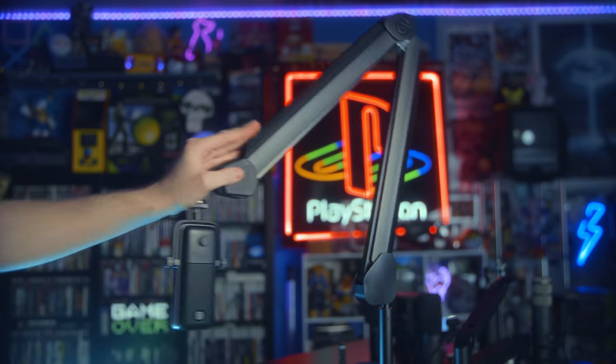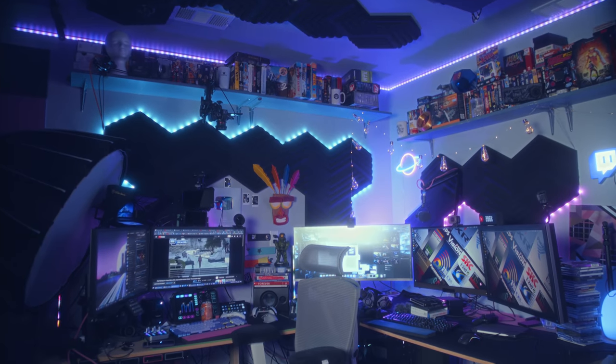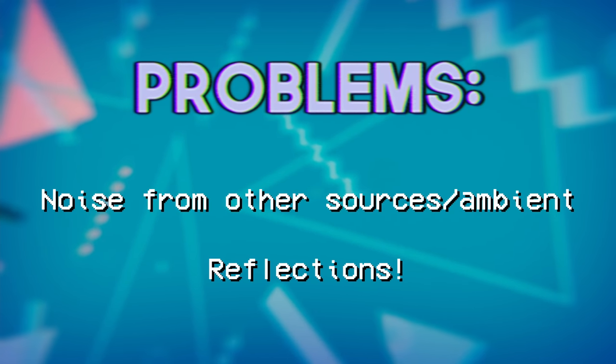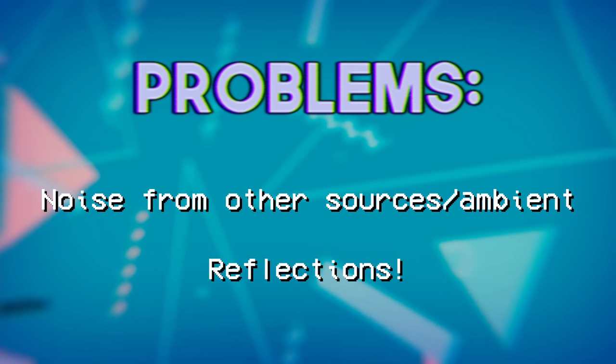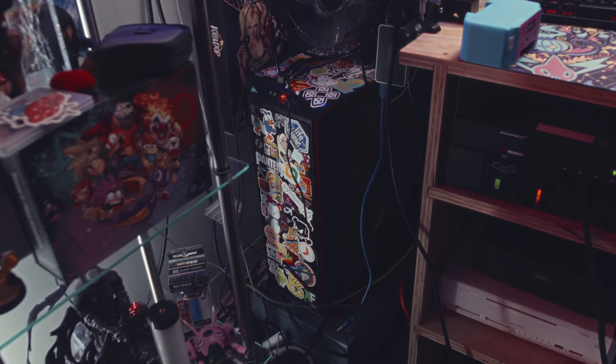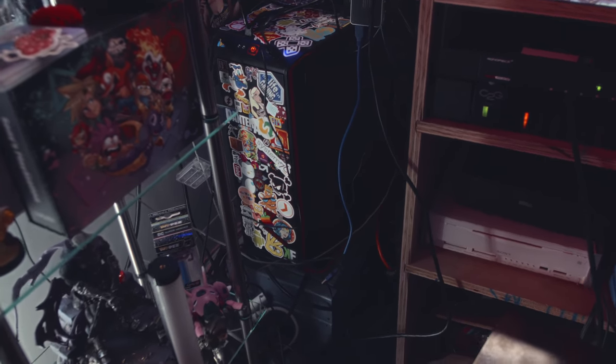The second way physics affects your streaming setup is the rest of your setup other than your microphone. Two big things are involved: noise from other sources and reflections. Added noise is mostly obvious — if you keep your PC on your desk right next to your microphone, avoiding fan noise can be impossible, especially when your PC is working super hard to game and stream. Keeping your PC on the floor, using something to keep it off the carpet and able to breathe, or using cases with dust filters makes a world of difference for your ambient sound.